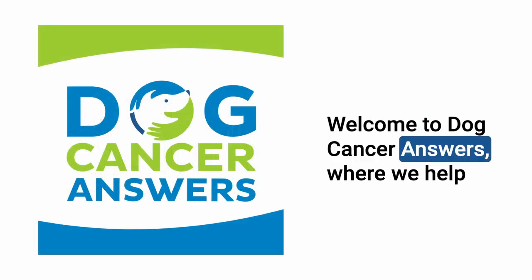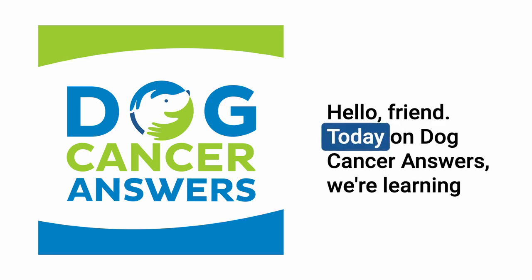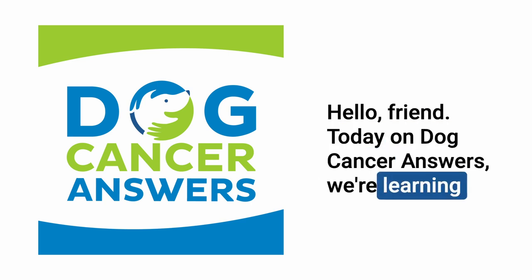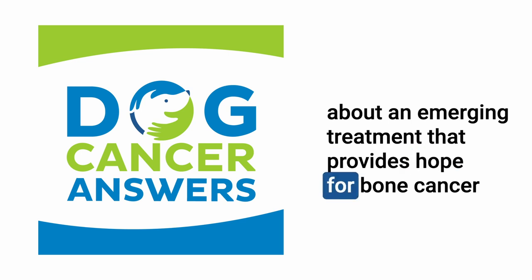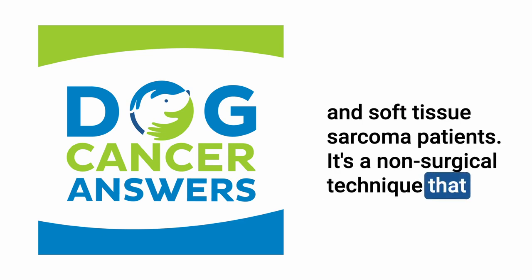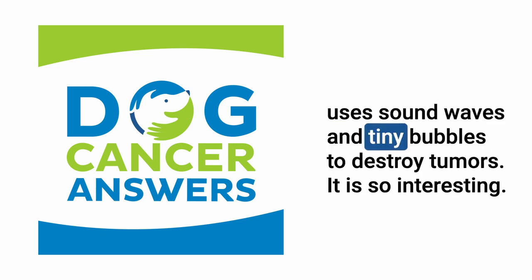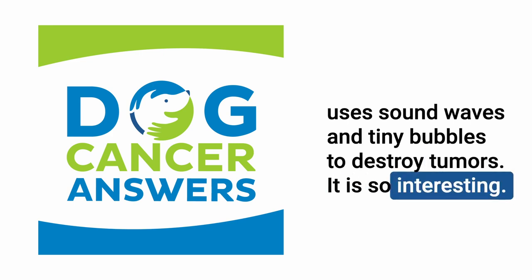Welcome to Dog Cancer Answers, where we help you help your dog with cancer. Today on Dog Cancer Answers, we're learning about an emerging treatment that provides hope for bone cancer and soft tissue sarcoma patients. It's a non-surgical technique that uses sound waves and tiny bubbles to destroy tumors.